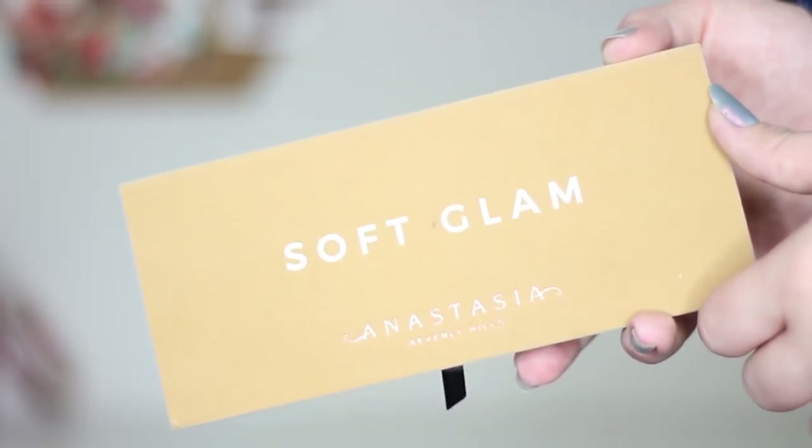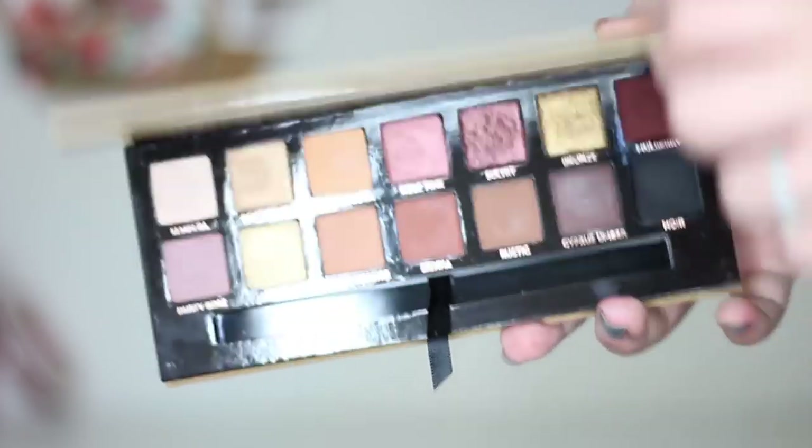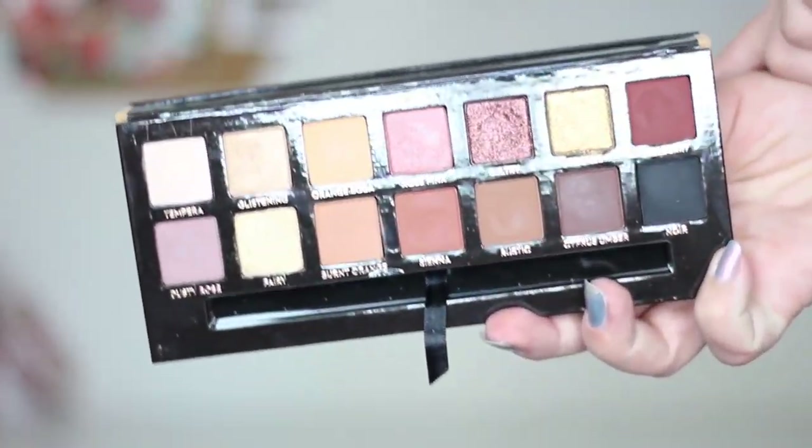I don't know exactly what happened, but it seems like there is some major drama going on. This is the palette itself — it has that beautiful suede velvety cover that the Anastasia palettes have, and it's in a really pretty camel color. Inside there are 14 shades.